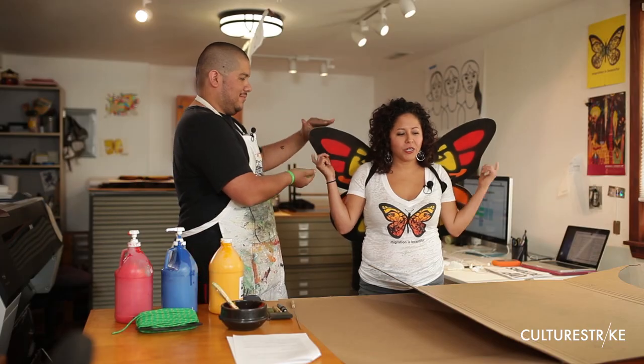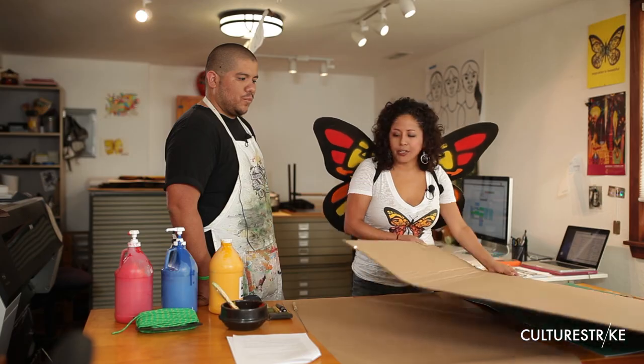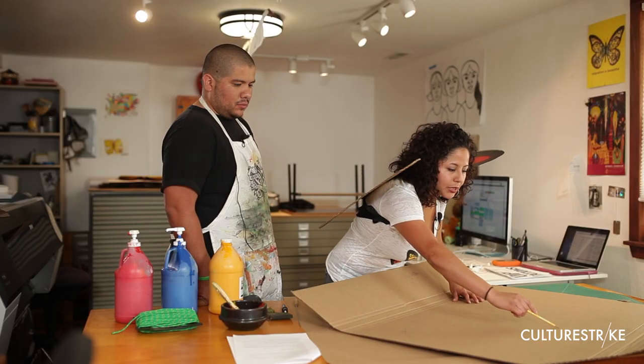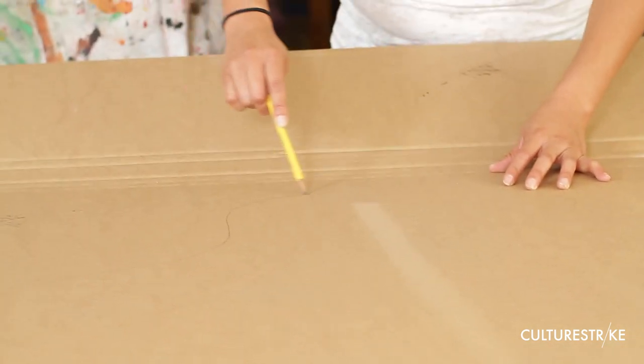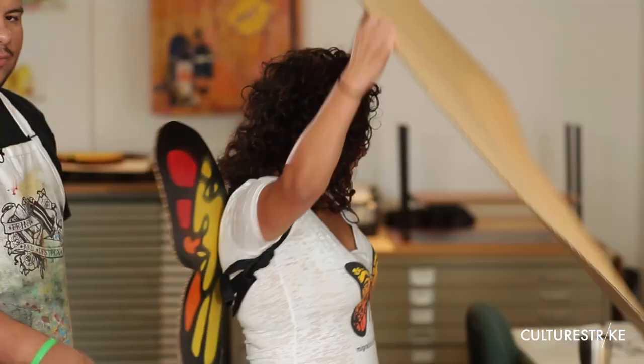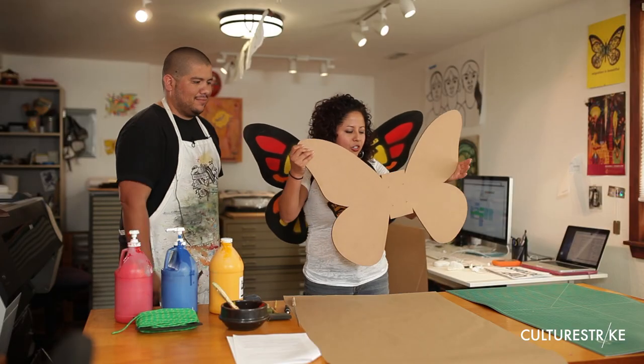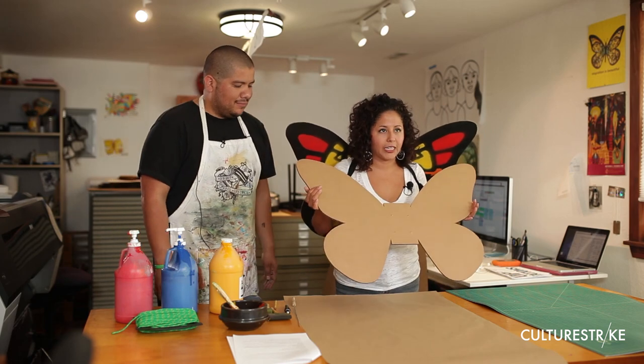The next thing we're going to show you is how to make your own awesome butterfly wing costume. You're going to start with just some simple cardboard. Make sure that you have a cutting board, and you can download the template from the website and simply pencil the wing shape onto the board. Then you're going to use an exacto knife to cut your wing template, and you'll end up with something looking like this.